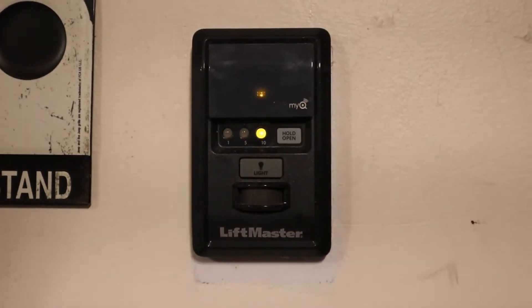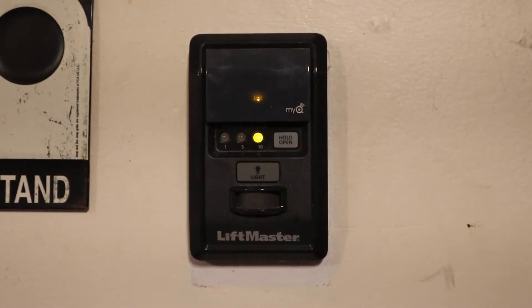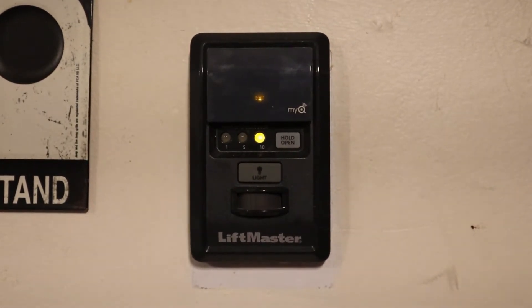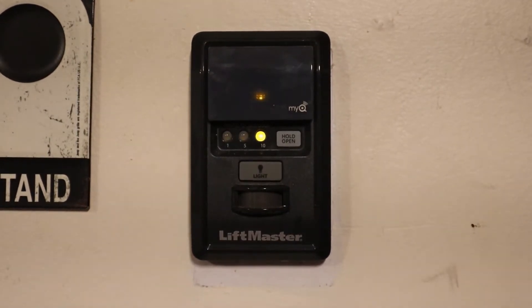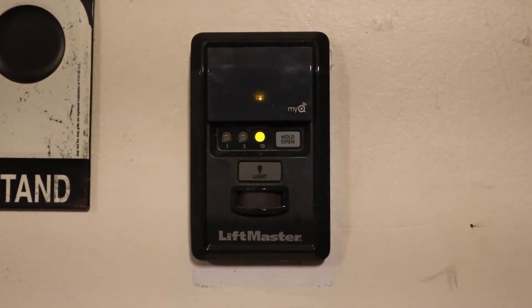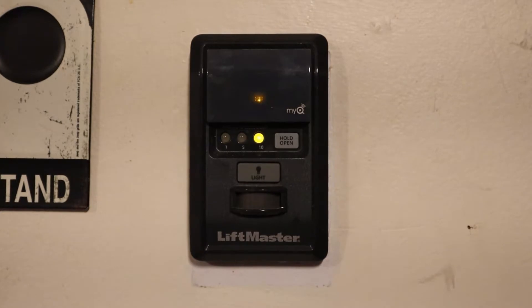I installed this a bunch of years ago, I think maybe 2015 or 2016, and there's a known issue with these things where they'll fail and they'll start beeping, the lights will start flashing, they'll stop working, and you won't be able to connect to it from the app. In my case, the garage door will just kind of open and close randomly. So I can't say for sure that this unit is faulty until I take it apart.